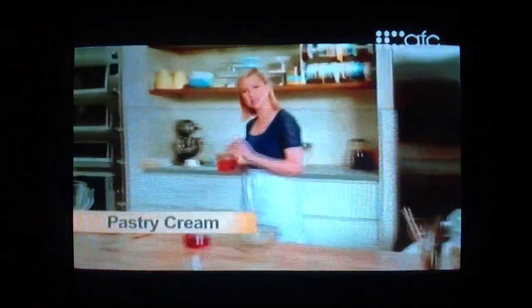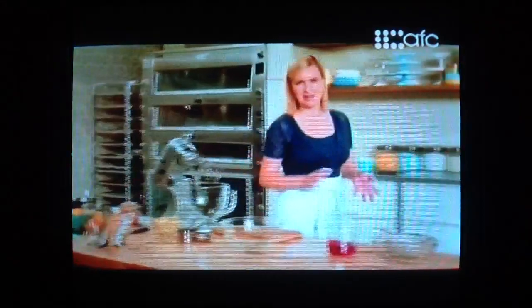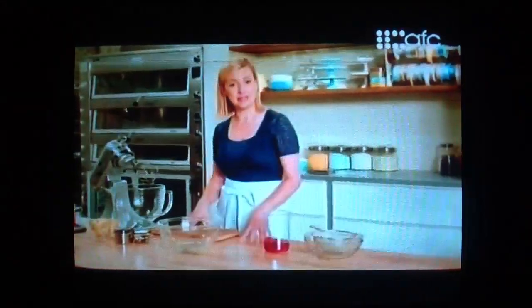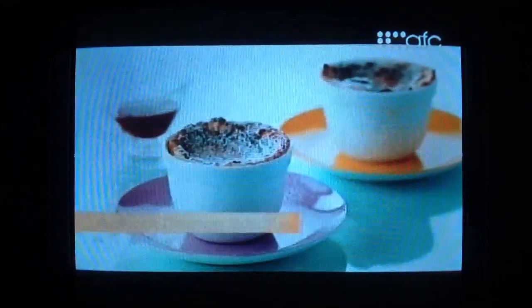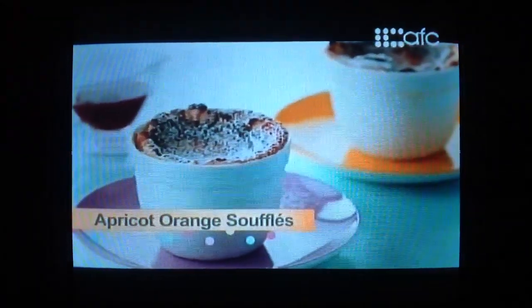Pastry cream is a rich, thick custard and it's an important component of so many desserts. We got down the basics with that vanilla bean pastry cream. Now it's time to put that pastry cream to use by making individual apricot orange soufflés.